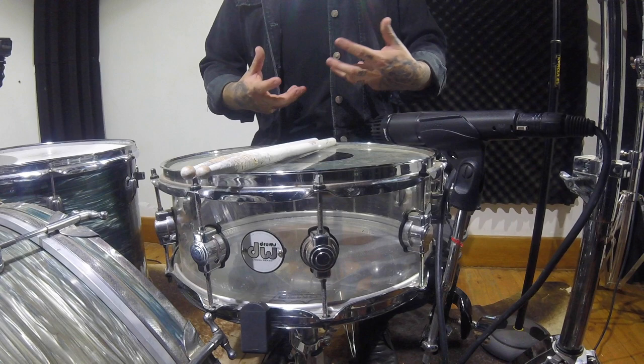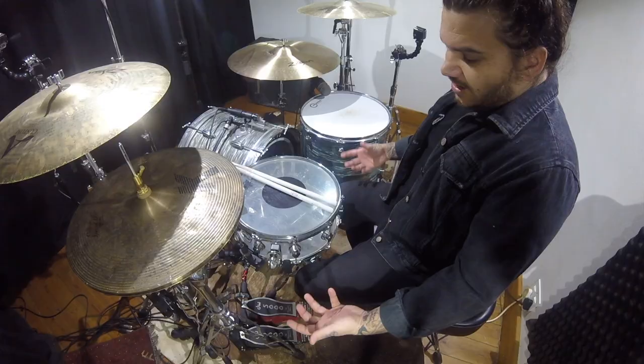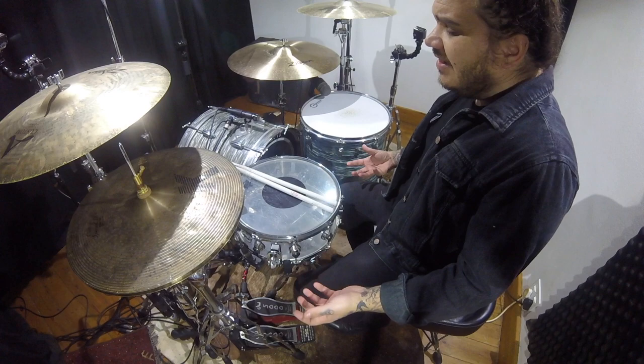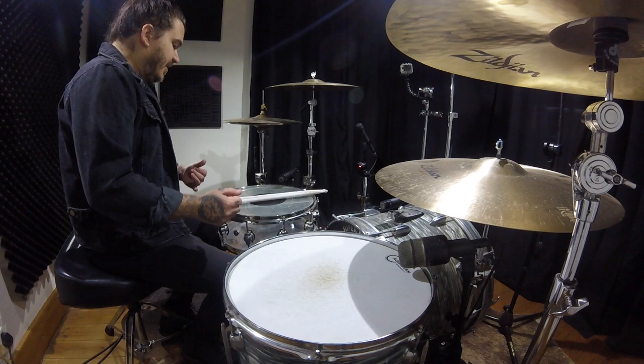A lot of drum kits come with snares, and those snares are just tops because they sound rings. So it's really cool to see the effort and everything going in. However, we are talking about DW — they don't mess around. All the products, even the BDB stuff that's coming out, is amazing.